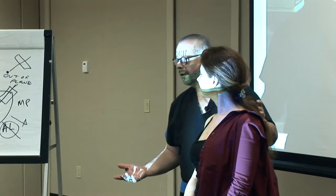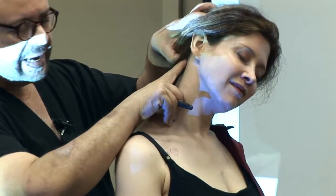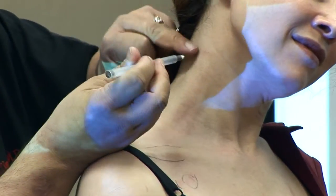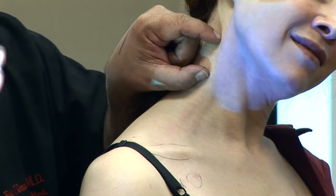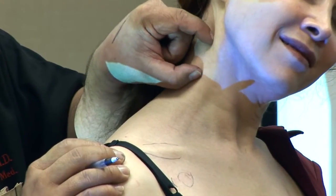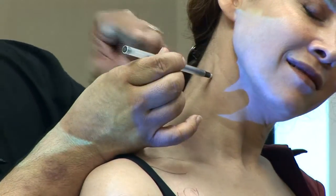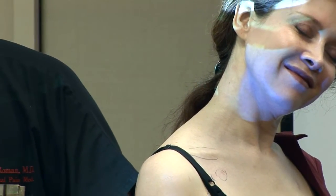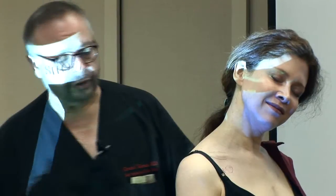For trigger points, let me show my technique. The sternocleidomastoid runs from the mastoid process down to the clavicle and from the clavicle to the sternum — I'm going to inject along that muscle. I tell her exactly what I'm doing, and then using pressure I say: 'On the count of three I'm going to give you the shot — one' — and the needle is in. For trigger points in the sternocleidomastoid, there may be three or more injections needed.